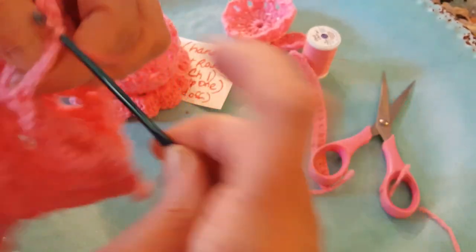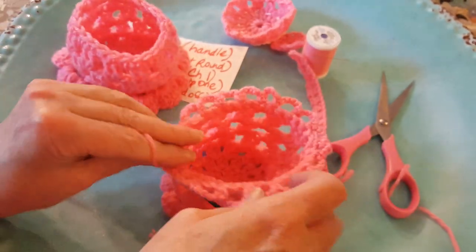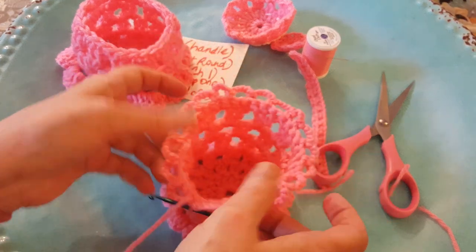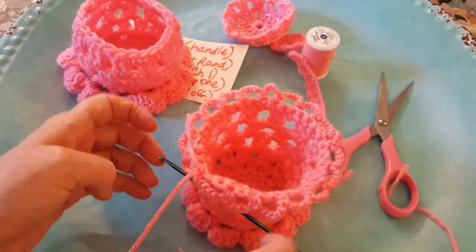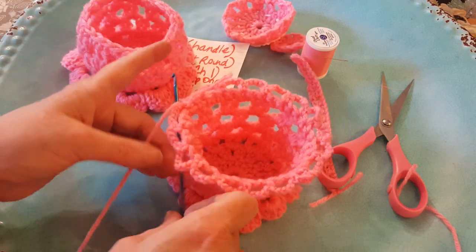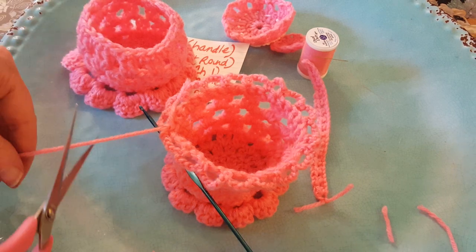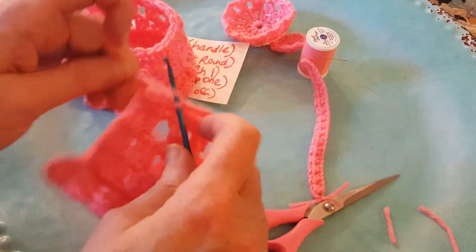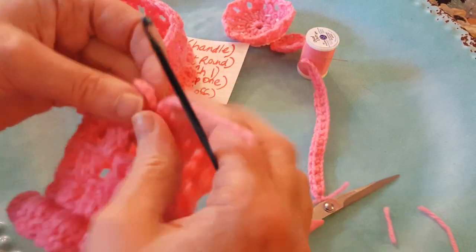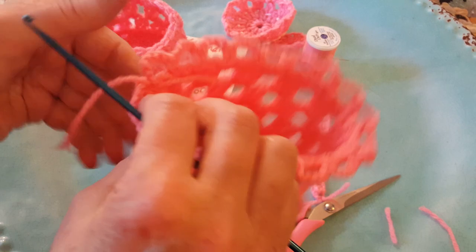We're going to go right over and join it together, so that would give you a little extra place to put ribbon or pearls around if you wanted something a little bit more extra. I'm gonna keep this one like this for my desk — I think it's pretty. I'll just pull this through and pull tight. Really cute!